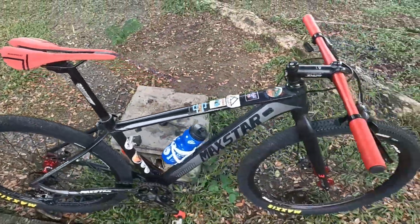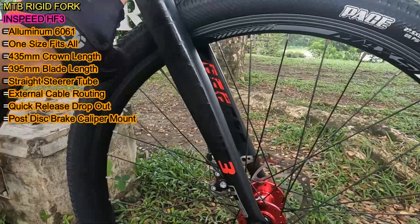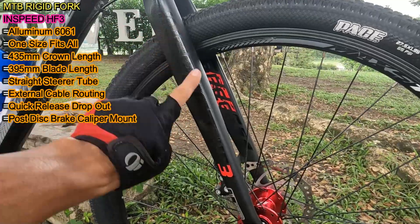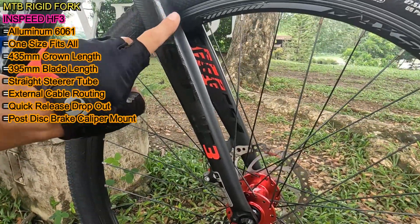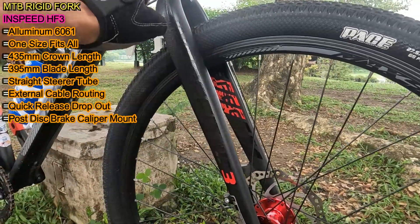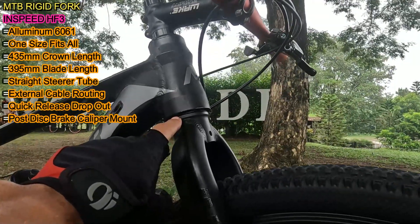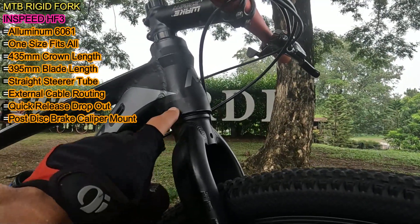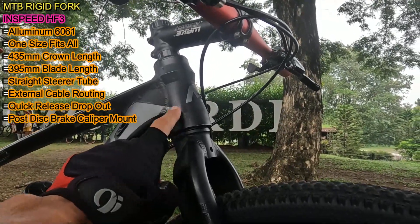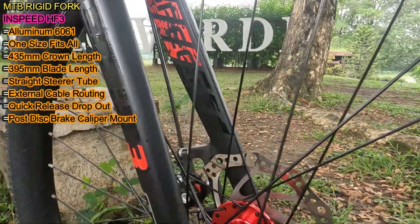Next naman, tingnan natin yung kanyang MTB Rigid Fork. Ang nakalagay daw dito na brand is InSpeed HF3. Universal size or one size fits all. Ito is aluminum 6061 din. Ilalagay ko na lang sa screen yung crown length at saka yung blade length nito. Ang steerer tube nito is straight, pero naka-install na may adapter para maging compatible sa tapered head tube ng Magstar. Ang dropout naman ito is pang quick release. Then ang disc brake caliper mount naman ito is post mount.